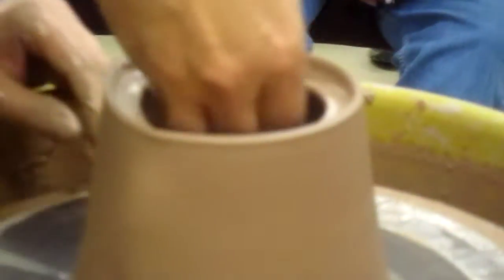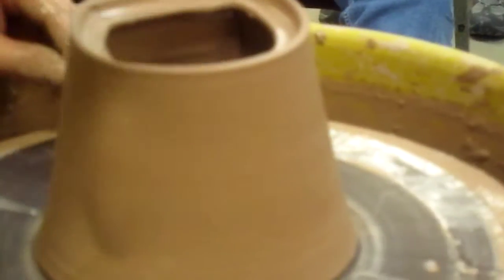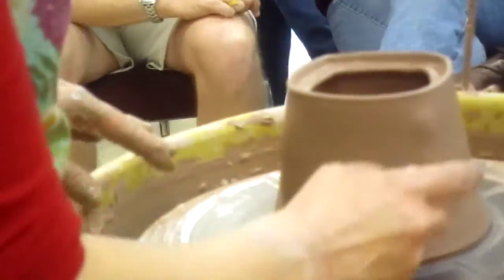I'll kind of move around into it so you guys can see what I'm doing. I'm going to the bottom, which is only about right there. It's thick — yeah, it's a very thick bottom.